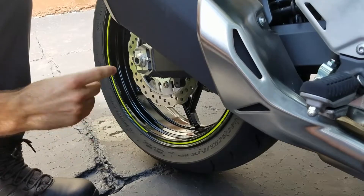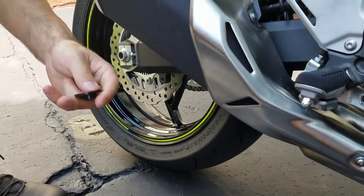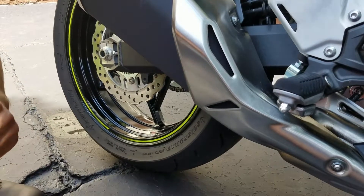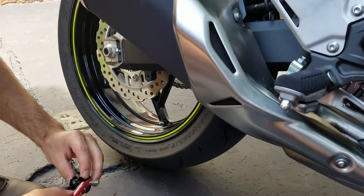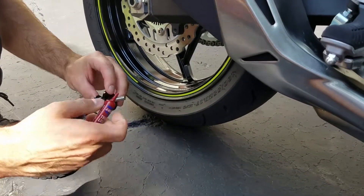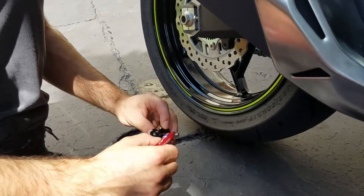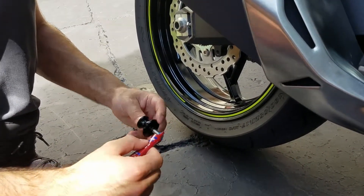Okay, so remember to shake up the Loctite before use. I'm going to put the spacer on it like that and put the bolt through it first. Then open up some Loctite and apply it to the end of the bolt.